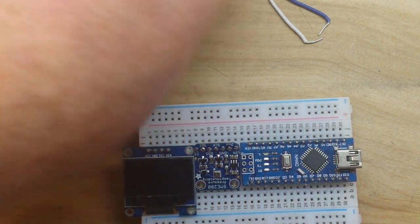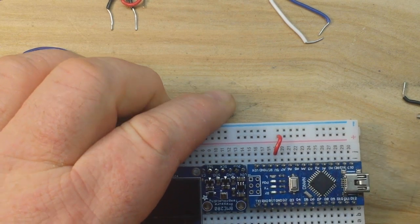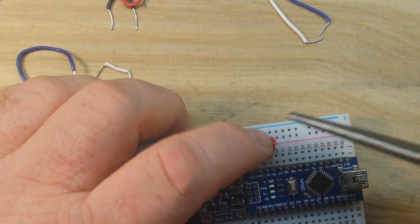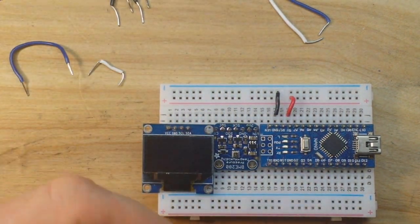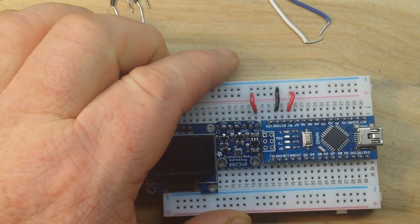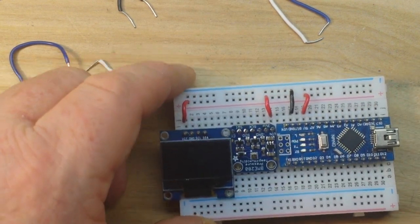For our electrical connections, we're going to create our electrical bus from the Arduino. Five volts goes to the red rail and ground goes to the blue rail - that creates our power bus. Next, let's pick up the five volts from that rail and give it to our BME 280, and do the same thing to give power to our OLED screen.